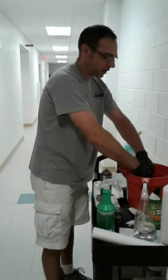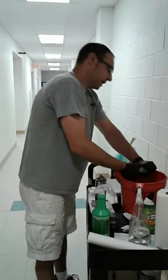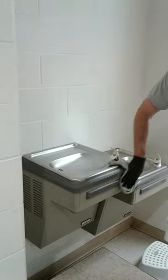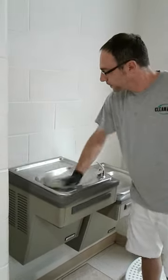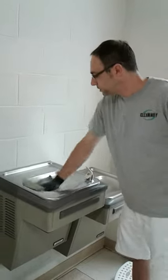Spray that on there and then we're going to get our rejuvenal rag so that we can actually disinfect the touch areas and clean this water fountain. We're going to basically just wipe down everything that gets touched. Rub in the multi-purpose cleaner.